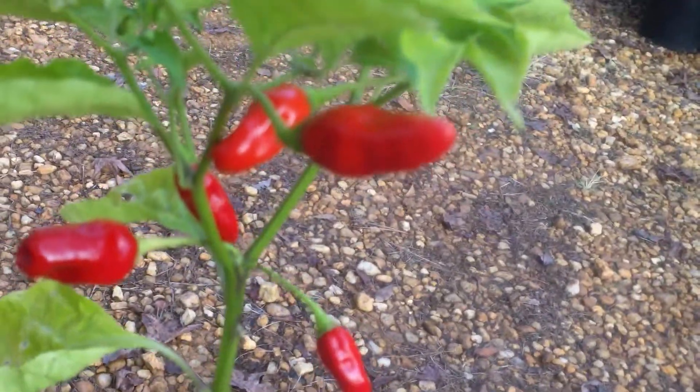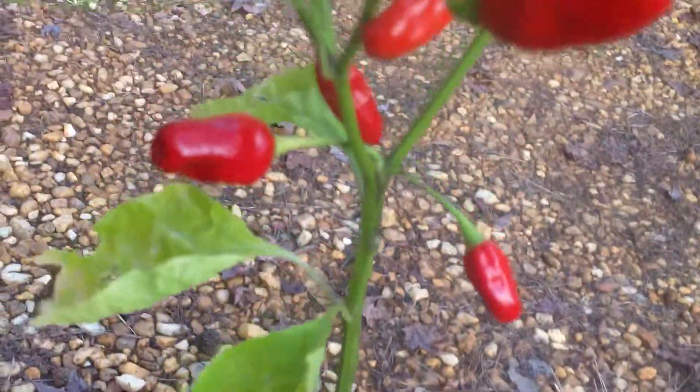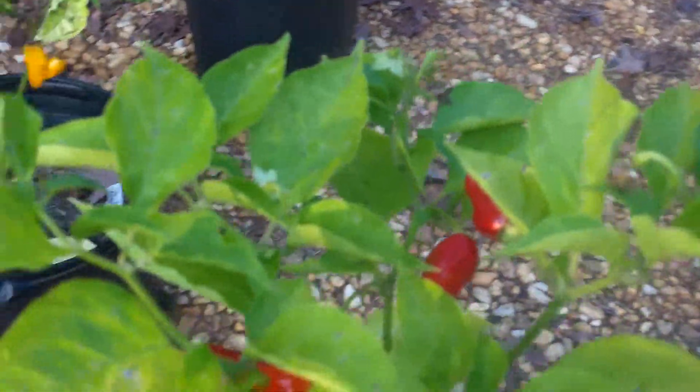This is what the fruit looks like — I showed it to you last year. This is one I grew this time in pots. They generally don't get quite as big, and when I take cuttings they generally don't get quite as big either.